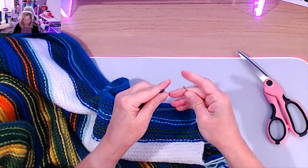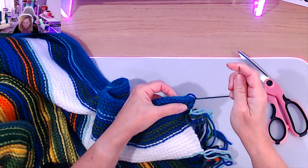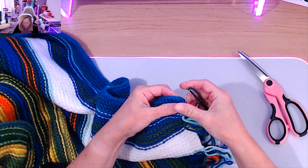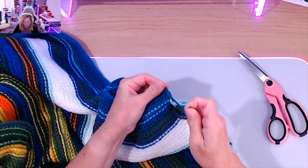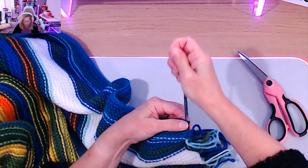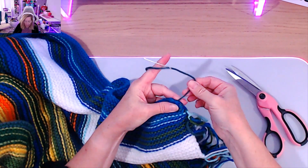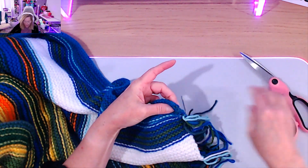Just added an extra knot and then I'm going to go ahead and weave it in. You can tell this is the back by the way the stitches are looking. Just go ahead and weave it in, then cut it off — there we go.